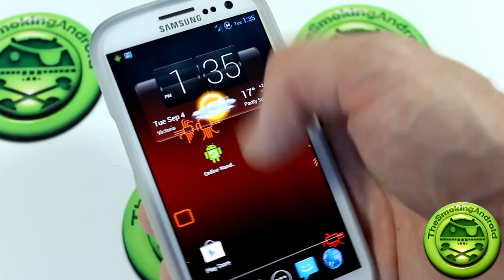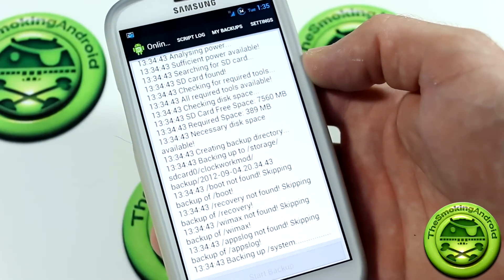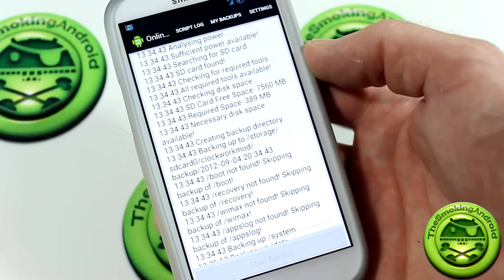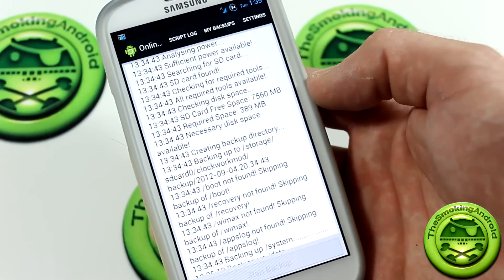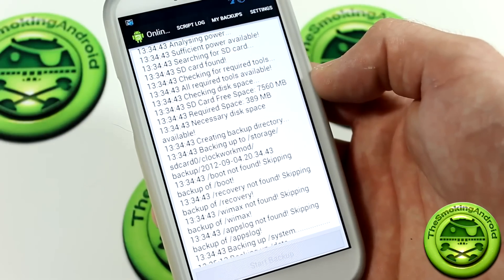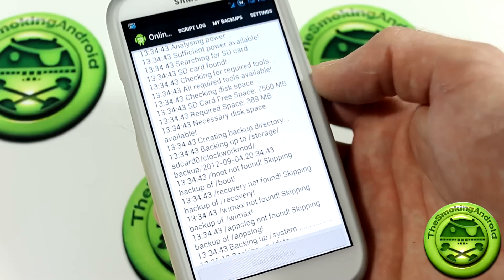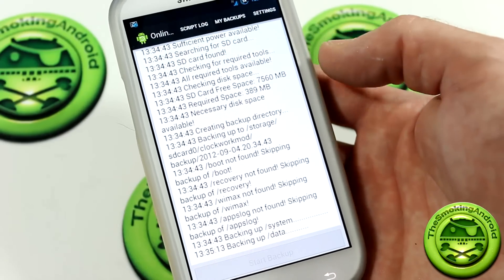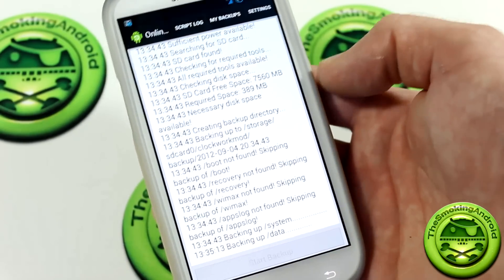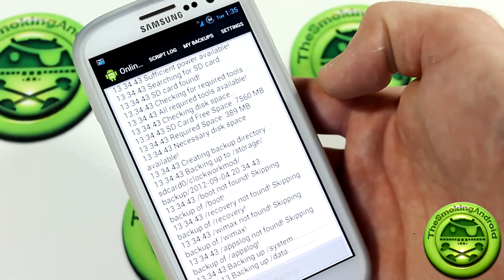Now something to keep in mind, however, is that you don't want to be doing anything that will change the backup data while it's backing up. So that means don't download applications, don't mod your phone while this is running. You may not want to put things on the internal SD card — things that will alter the actual data that's currently being backed up. Things like emails, text messages, phone calls are fine — those won't muck with anything.